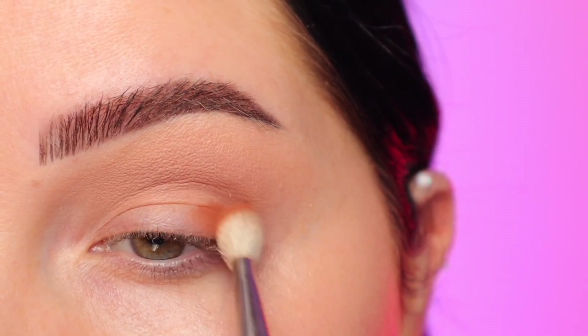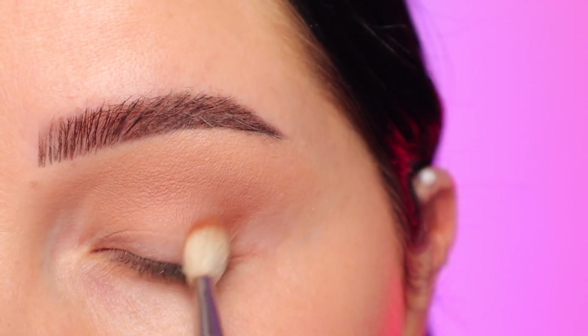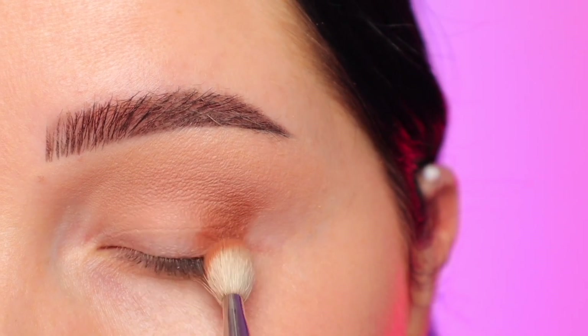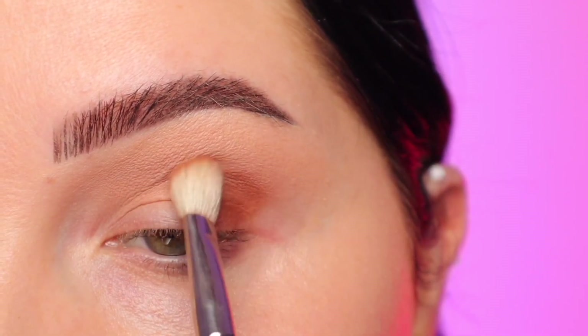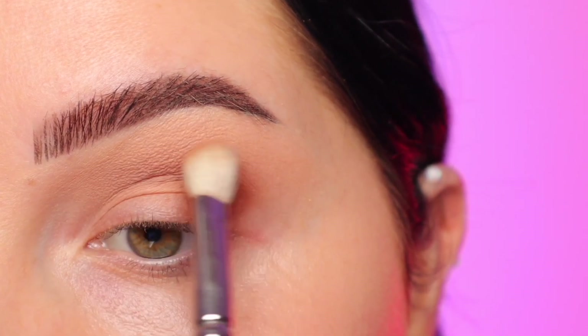Once that is to my liking, I'm going to go in with a little bit of a deeper brown shade — you can see the two side by side. With a smaller fluffy brush, I'm going to start putting this on the outer corner of my eye, starting by placing that color and doing back and forth motions to blend it inwards and also blend it up into my crease.